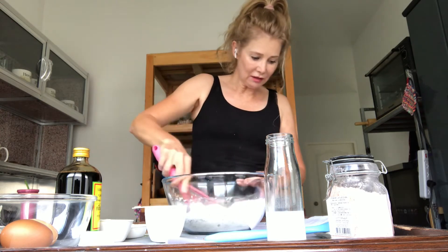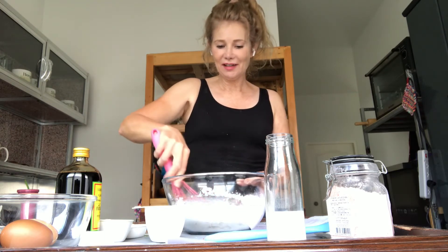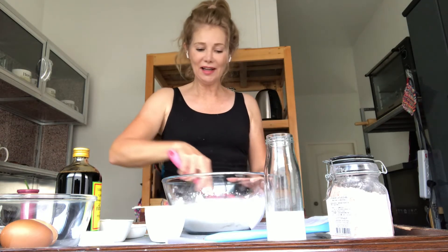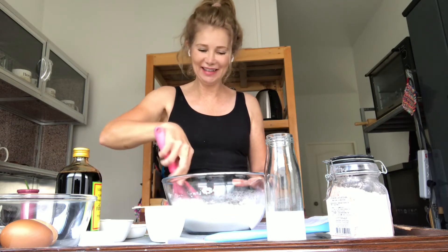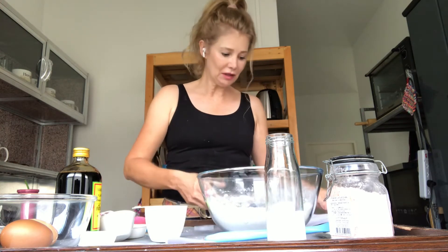Let's give it a whisk — whisk it all up. Can you guys hear some music? Here in Thailand they love ice cream and so the ice cream man comes with a chest on the side of his motorcycle and he goes around playing music, and people are forever coming out of their houses and buying ice cream. Okay, great! We're going to put the dry ingredients to the side for a moment and do our wet ingredients — so in another bowl.